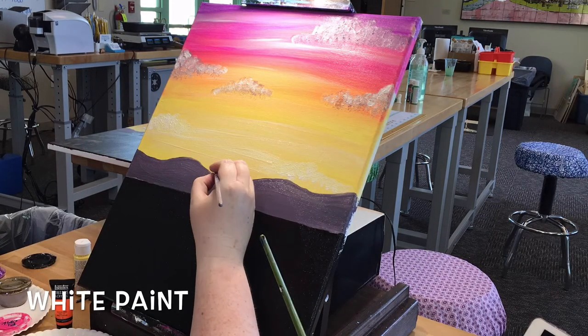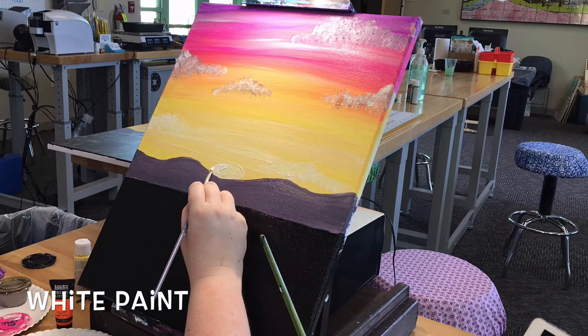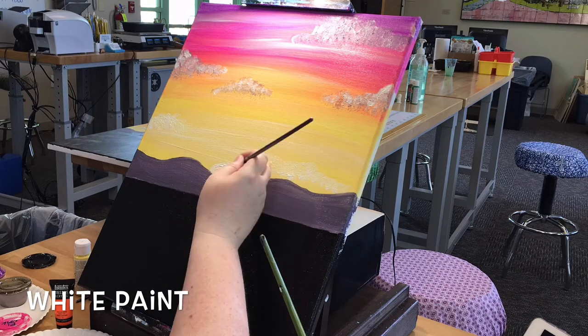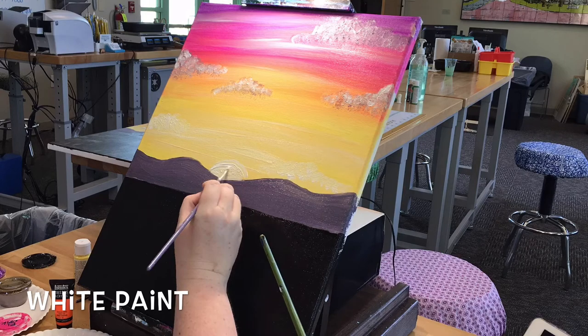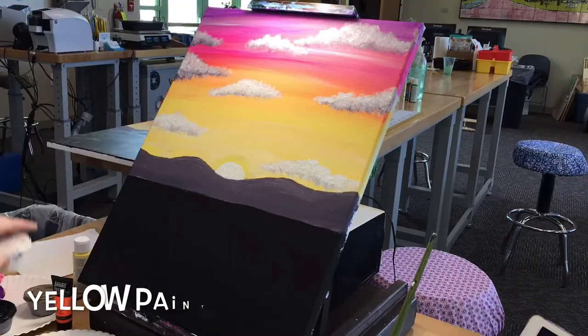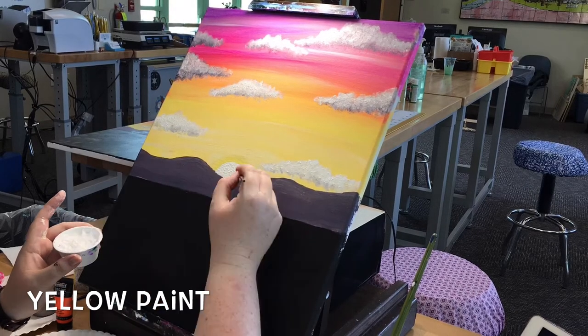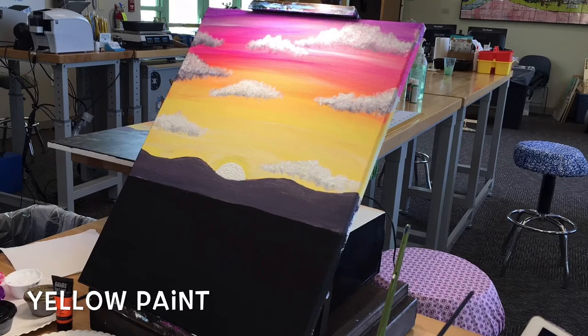When you finish your clouds, make sure the yellow section of the sky is completely dry and then dip your detail brush into the white paint. Make a semi-circle around the middle of the canvas at your mountain range — this will be the sun setting. To make it pop, you can add some yellow paint to the edge to create a solar halo. You will want to wait about 10 to 15 minutes for your sky to completely dry before starting on our Joshua trees.